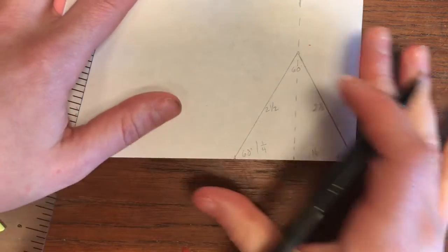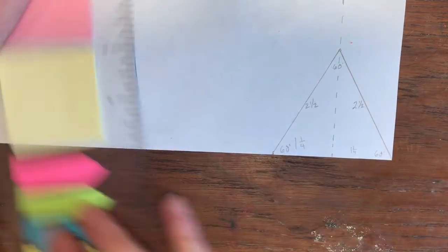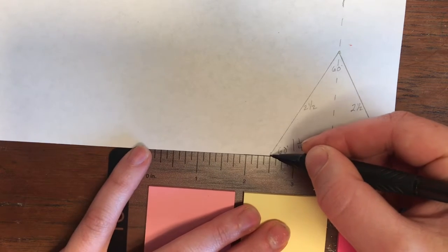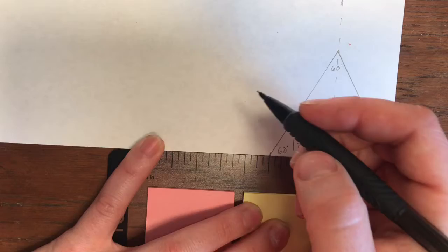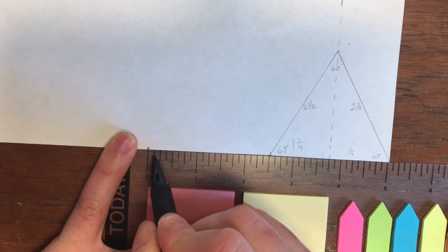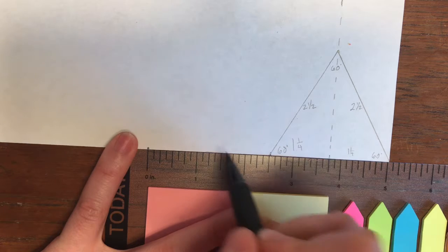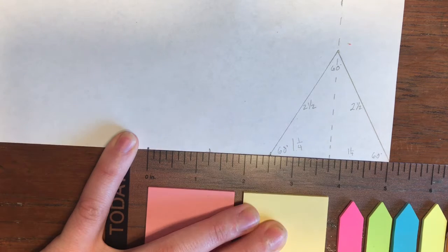Now how do we do another one? We're gonna do the exact same thing. We can just take this dot and put our two and a half mark there — so two and a half on the ruler, zero to two and a half. We're just measuring a line two and a half inches. Then we need to make a mark at one and one-fourth, because we need to know where the middle of the triangle is.